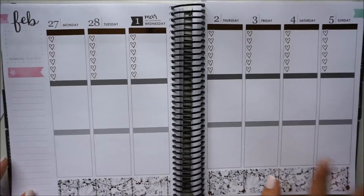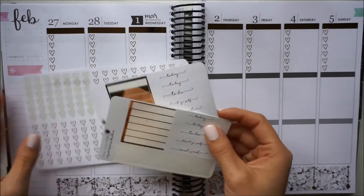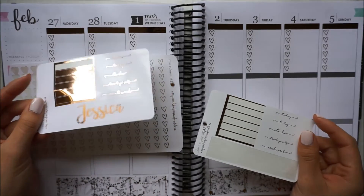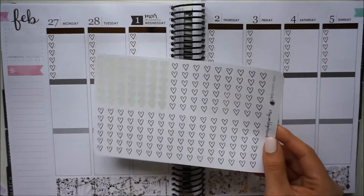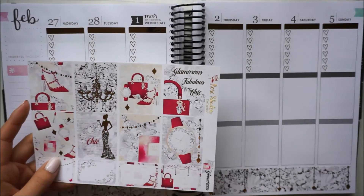That foiling looks gorgeous and these stickers are from Rose Colored Days — I do have a few of her little sampler stickers. These are actually available for purchase in her shop if you just want to try out some of her headers. This sheet is also just some little cutout heart checklists. Now I'm going to go through and actually place my full boxes.